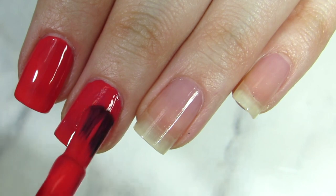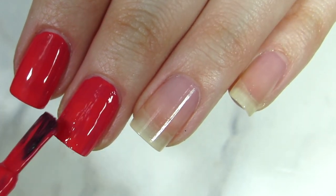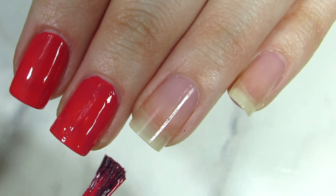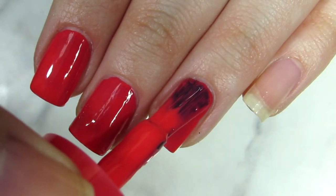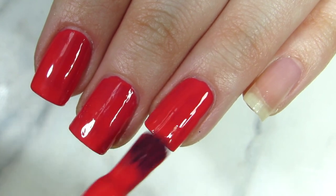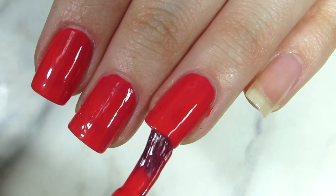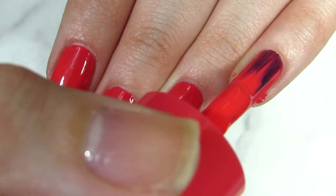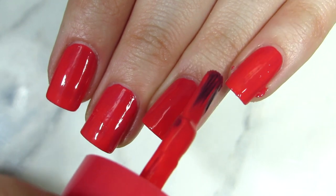It depends on how you hold the nail polish and on the brush. I on purpose picked red nail polish and a slightly wider brush — I actually don't mind it. I don't like brushes that are too wide or too thin. I did one coat and then I'm going to do a second coat.